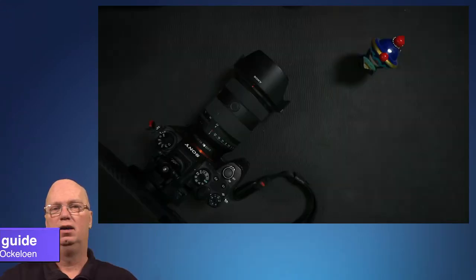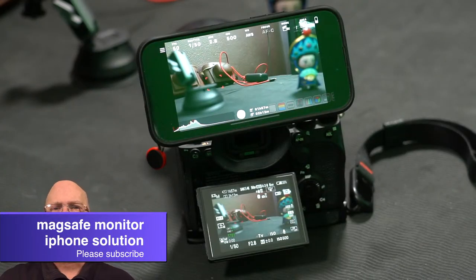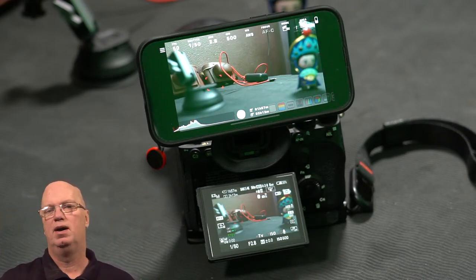Hello, welcome back. My name is Daniel Ocklun and today I'm going to show you something really quick that I've been using for my webcam solution. Apple built in a feature where you can use your phone as a webcam, and for that I needed a way to hook it up to my setup.